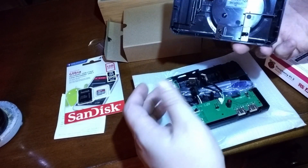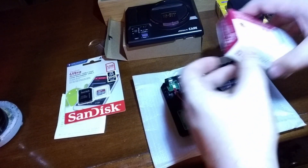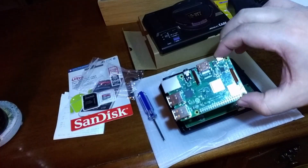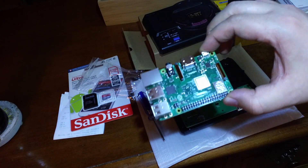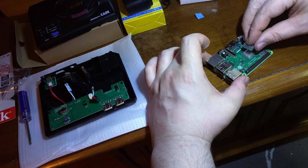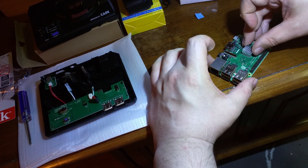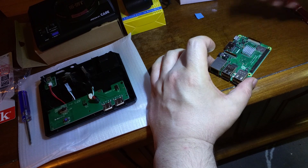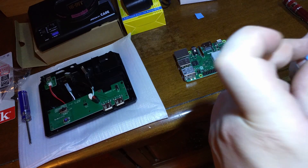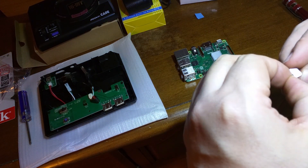My birthday just passed and my wife got me a Raspberry Pi 3B Plus with the MegaPi case from Retroflag. I've always been interested in the Raspberry Pi but never had a reason to bite the bullet and actually buy it until I saw this case. It's one of the best-built cases for the Raspberry Pi, and it looks like a Mega Drive.